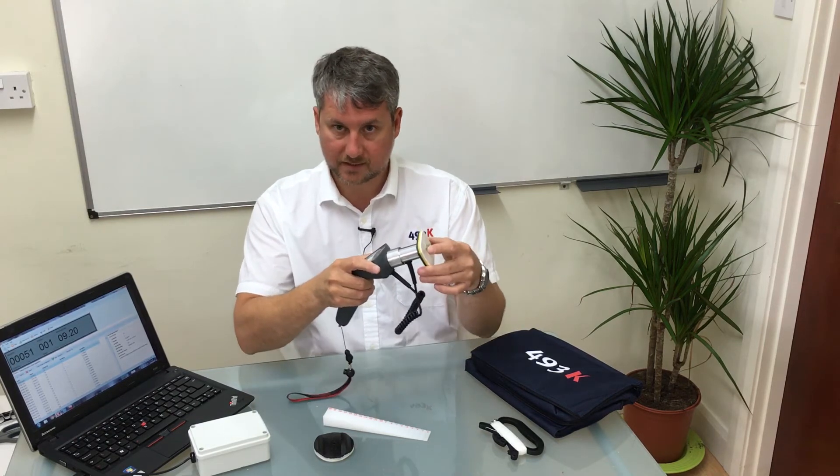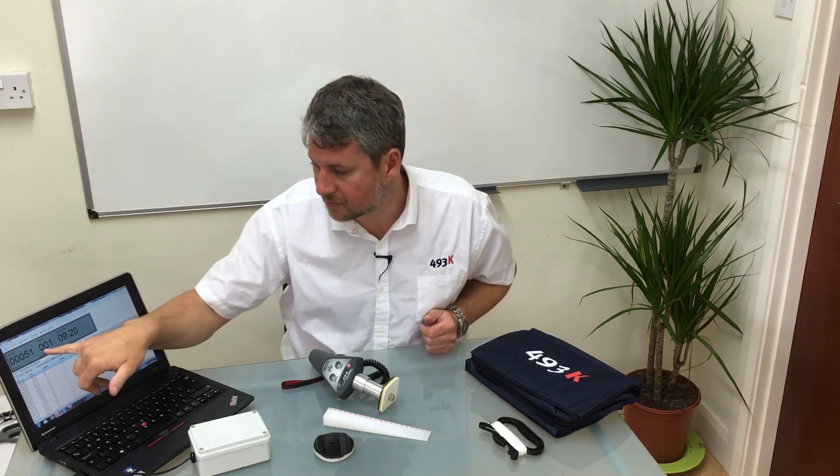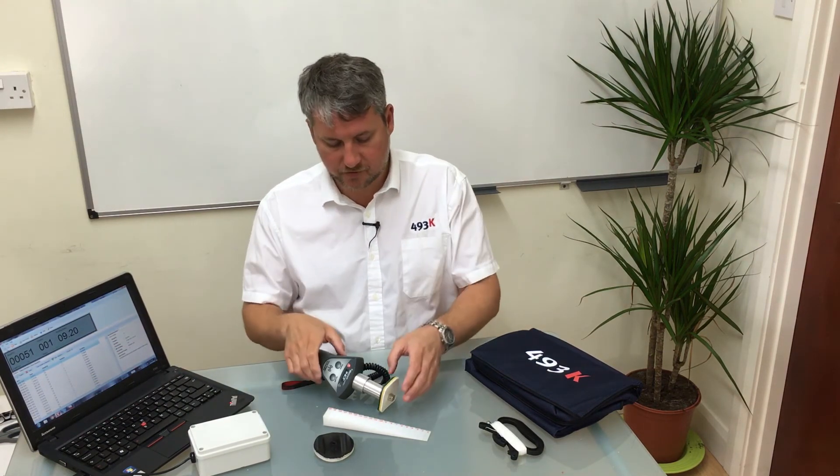If you take another point further around the mould and pull the orange trigger, it will then index onto your computer the next position, incrementing to position 2, position 3, position 4, and so on. This means you would provide this unit to one of your operators with a sheet showing the various points to test and measure, named position 1, 2, 3 and so on, and those would match up with the data points stored within the K-MATRON software.